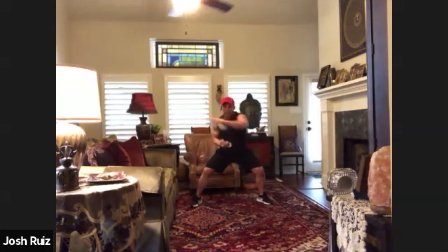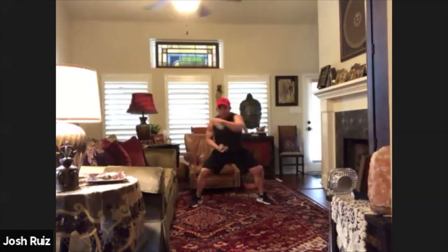Second round. Squat down and let's go for 20 punches. One, two, three, four, five, six, seven, eight, nine, ten, eleven, twelve, thirteen, fourteen, fifteen, sixteen, seventeen, eighteen, nineteen and twenty.